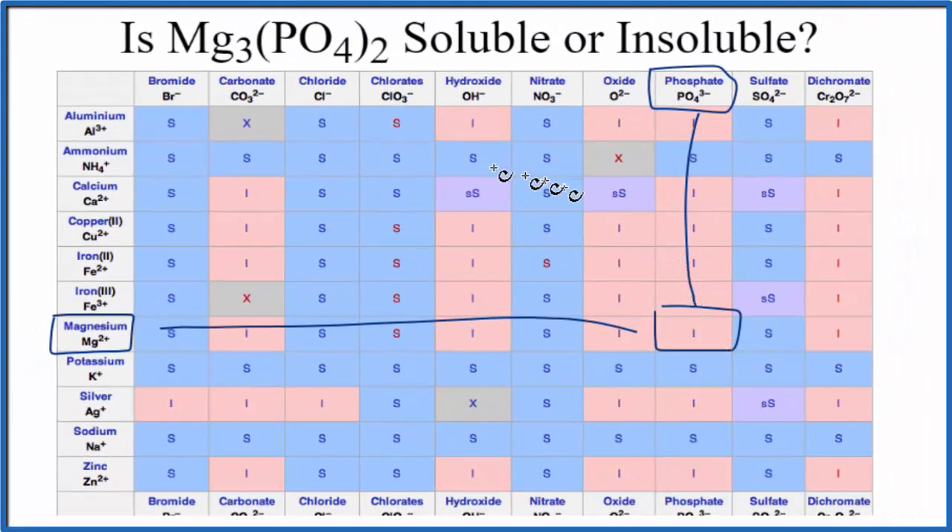There is one more way we could test this: we could just put some magnesium phosphate in water and see what happens. Based on the chart and based on the solubility rules, we would expect that it would be insoluble.